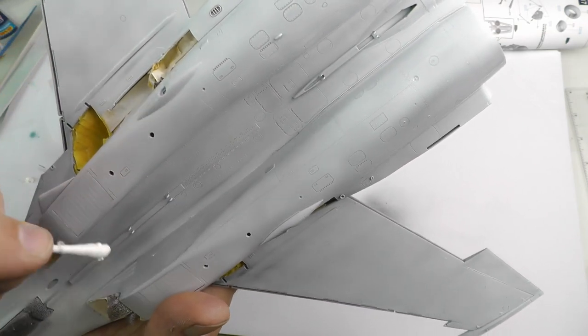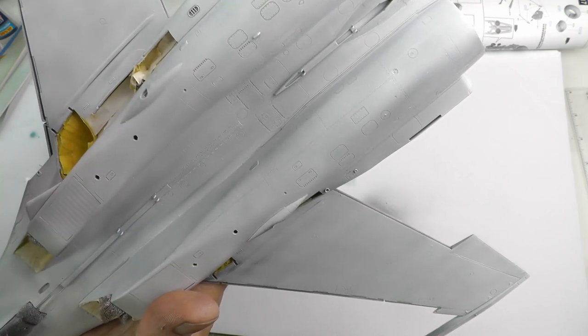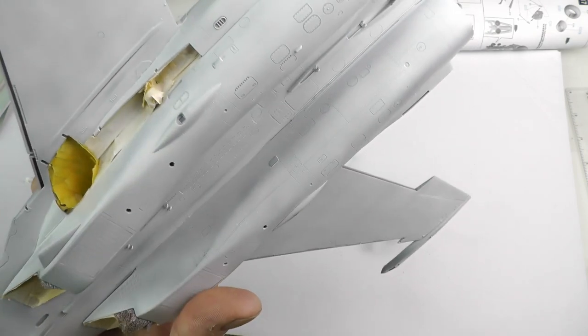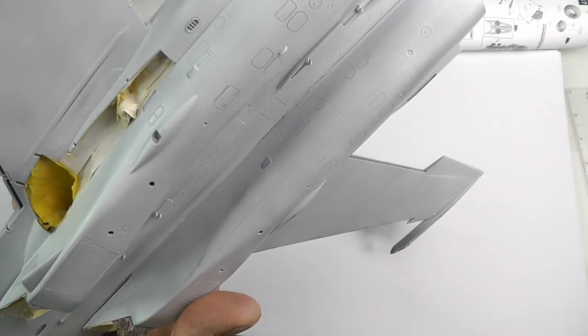It's just a case of running methodically through the whole aircraft making sure there's no seam lines that we don't want or any other nasties visible.